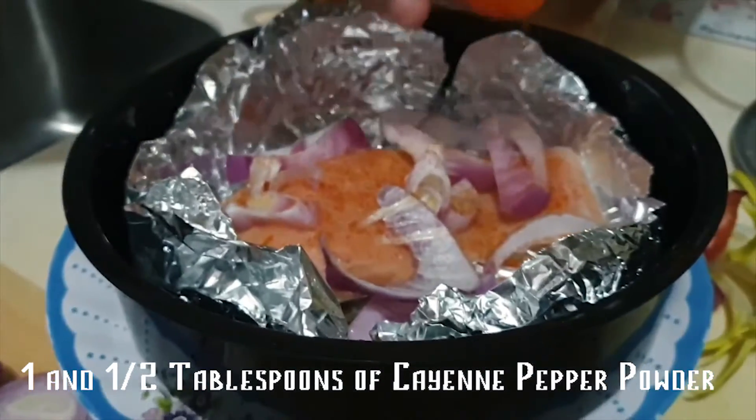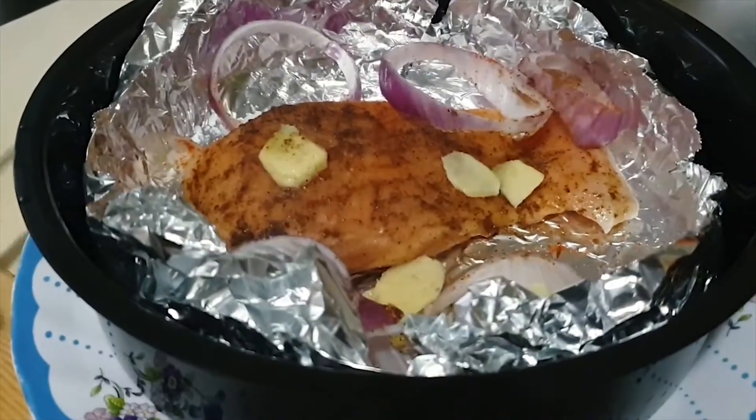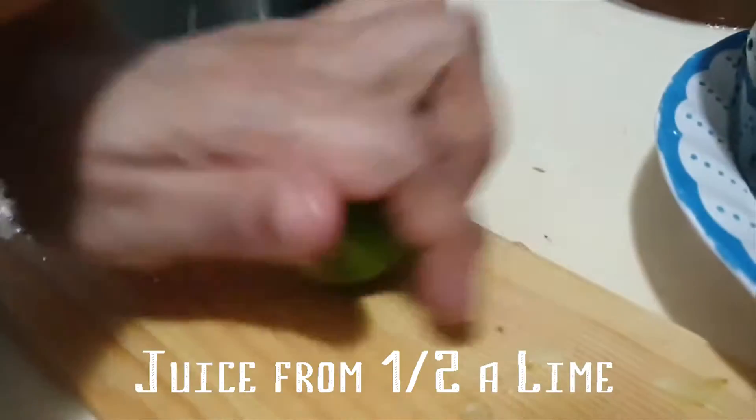Next, add in cayenne pepper powder, salt, regular pepper and sashimi sauce. Last but not least, for that unique flavour, add in the juice from one half of a lime.